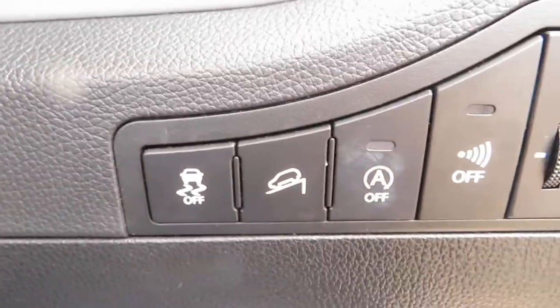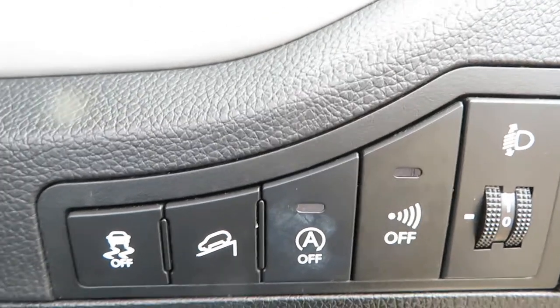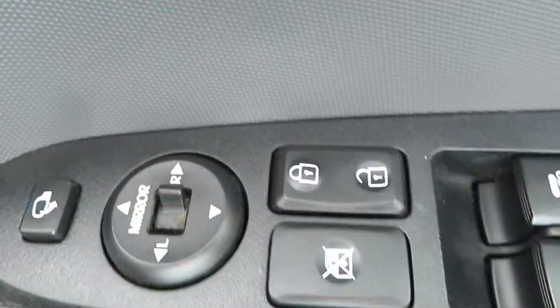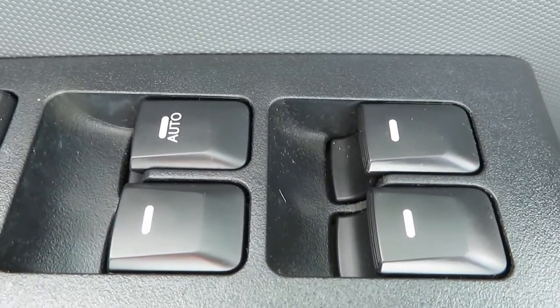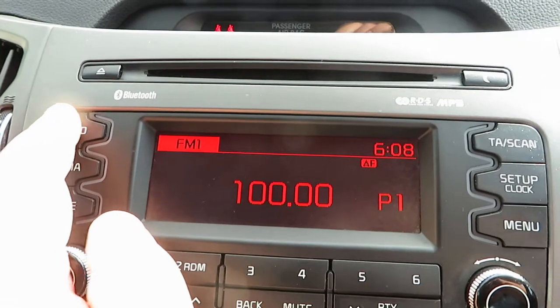At the bottom we've got telephone answering and voice activation. Traction control, hill assist, engine stop-start, and the alarm you can turn off are all on the buttons on the dash. On the driver's door we've got electric mirrors that fold in, central locking, rear window lock, and four electric windows — the driver's one is automatic.